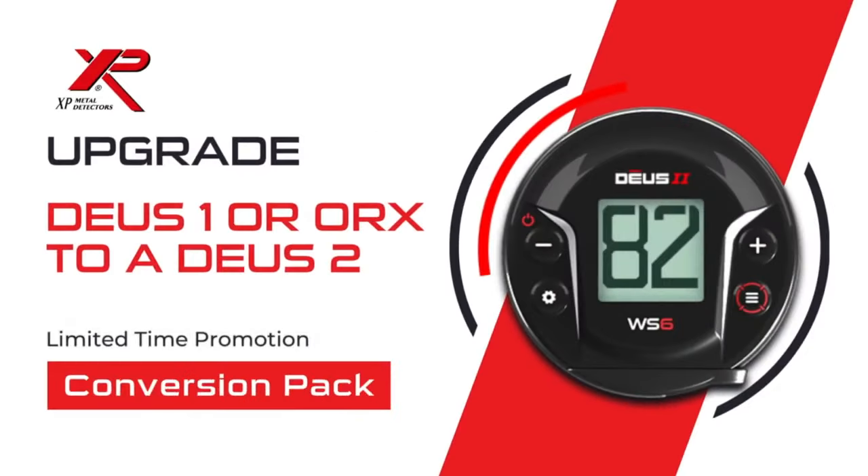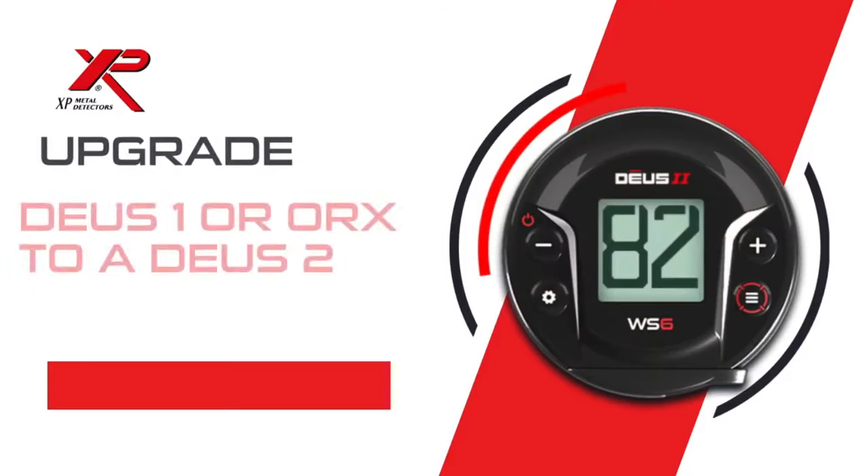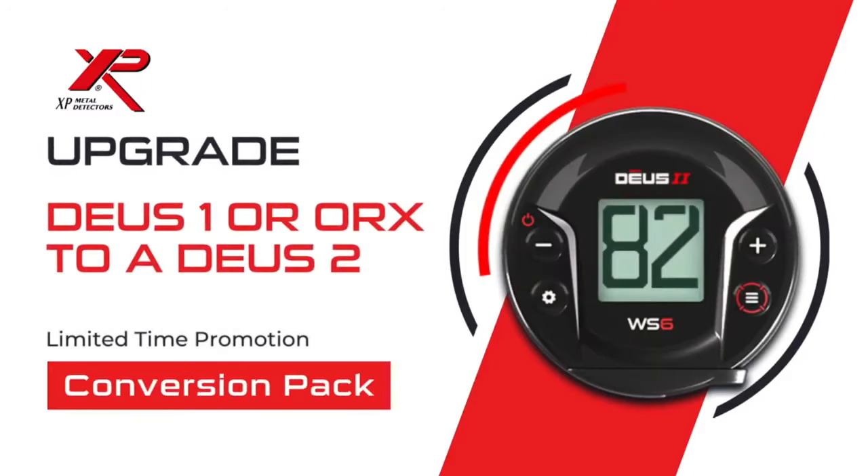So your next step, if you want to upgrade your Deus 1 or ORX to a Deus 2, is to ask your dealer for a Conversion Pack. The price is pretty exceptional — this is not a permanent promotion. This is a thank-you price for those who have used the XP Deus 1 or the ORX for a long time and are curious about upgrading. As always, tell us what you think in the comments — we read them and do our best to answer them. Thank you so much for watching.